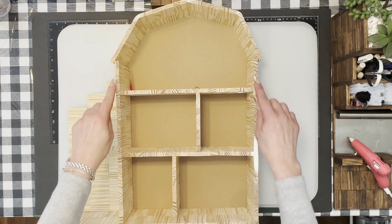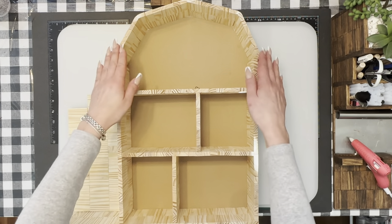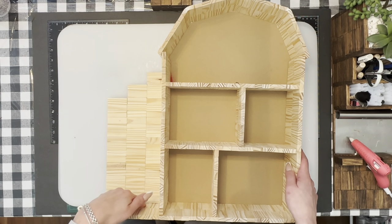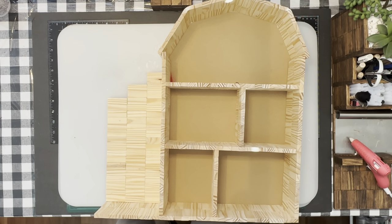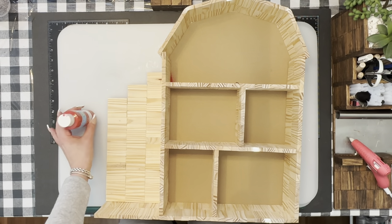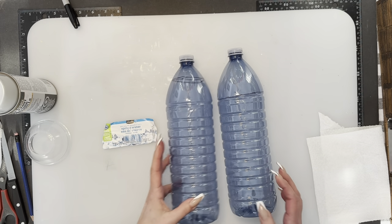Now that I've got the backing glued on, I am going to paint. The actual barn sides will be red, the top part of the barn will be black, as well as the inside. The platform underneath will be black too, but everything else will be red. I'm going to use DT paint — my favorite red from DT is Tuscany Red, and then just regular black for the sides and bottom.